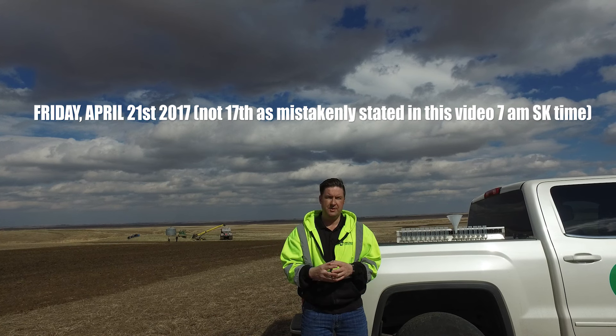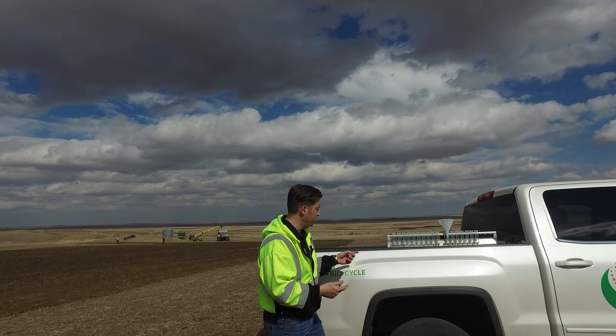Early in the morning so you guys can get on with the rest of your day. It's getting to be that time — we're out in the field, we're getting close to seeding, and we're super excited to be out here spreading again. We just finished up a pan test that turned out very nicely. You can see it right here.